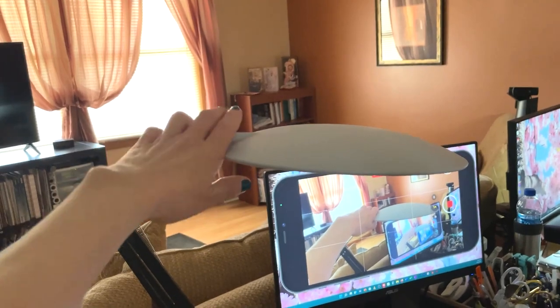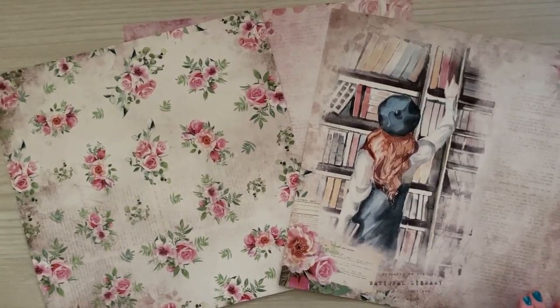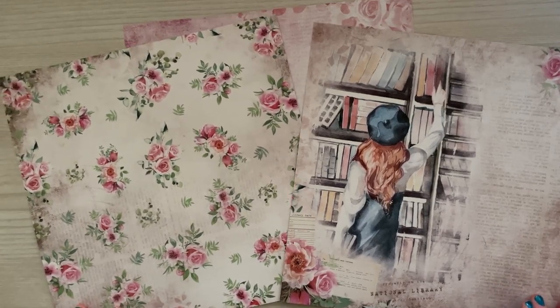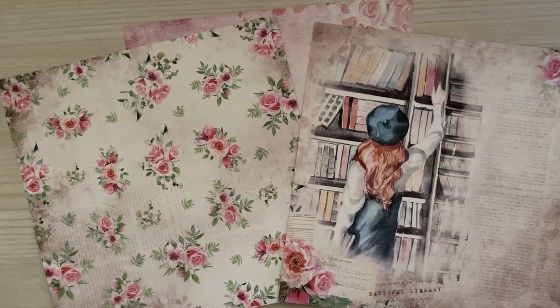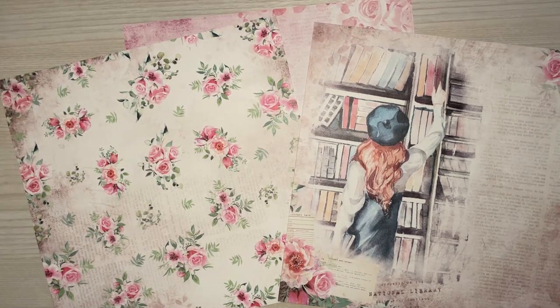I wanted to share the actual lighting feature so you can see the brightness. Right now I don't have any lights on — all you see is indirect light from my windows. I'm going to set the top temperature lever at the very bottom warmest setting, and then turn the lamp on. You're going to see a little flickering on screen, so if that affects you, please look away for a moment. Okay, the light is on, just past the on spot, and you can see it gives you a nice little glow even without being fully on.